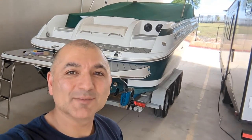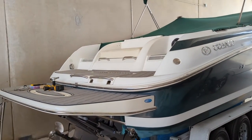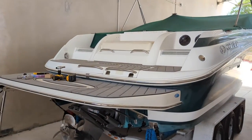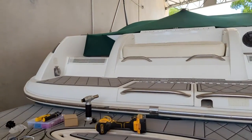Today we're going to add some USB ports to the seating area in our Cobalt 292. We've done a lot of work on this Cobalt since we've owned it, just like every boat I've purchased over the years. We want to make it our own, do a bunch of upgrades, and make it more usable for what we need on an everyday basis whenever we get a chance to go out on the water.